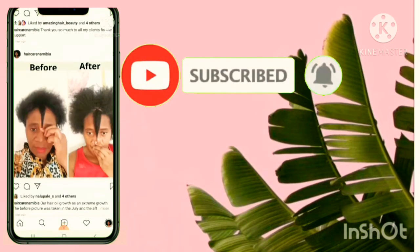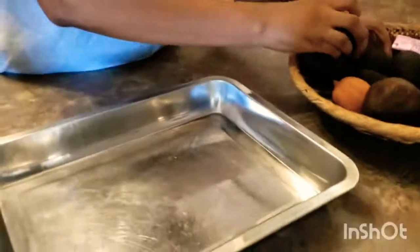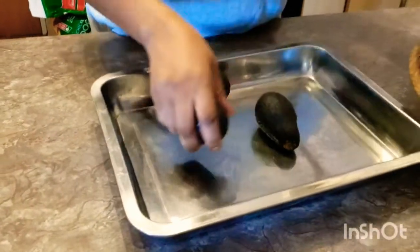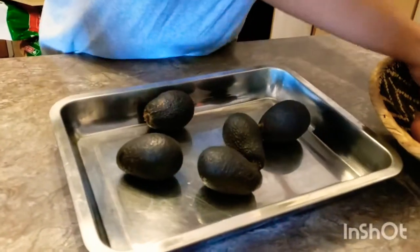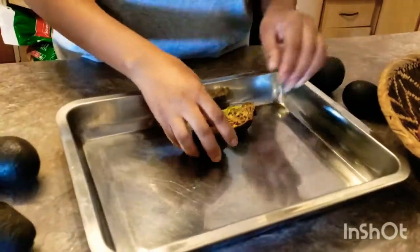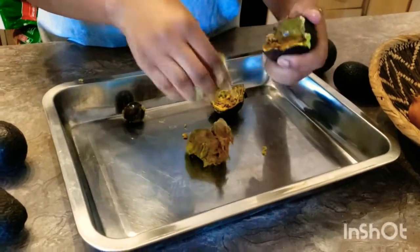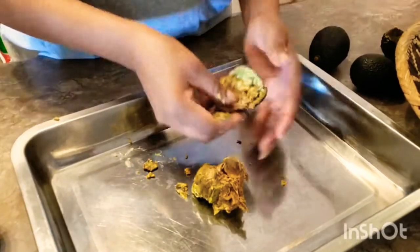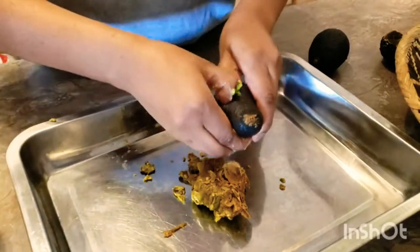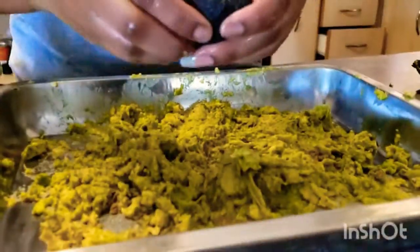We'll need six avocados — one, two, three, four, five, and six. This sixth one is already cut. We start by cutting the avocado in the middle and extract the fruit or the flesh of the avocado and put it in a tray. Remember, you need to put it in the tray the way I'm doing.